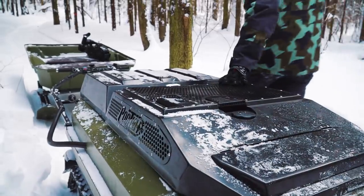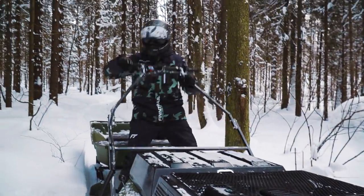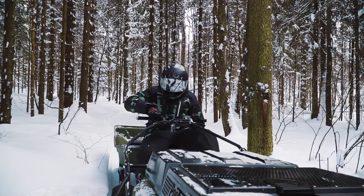Let's try to start the engine. The Chinese Lifan engine is suitable for use in frosty weather, down to minus 30 degrees Celsius.